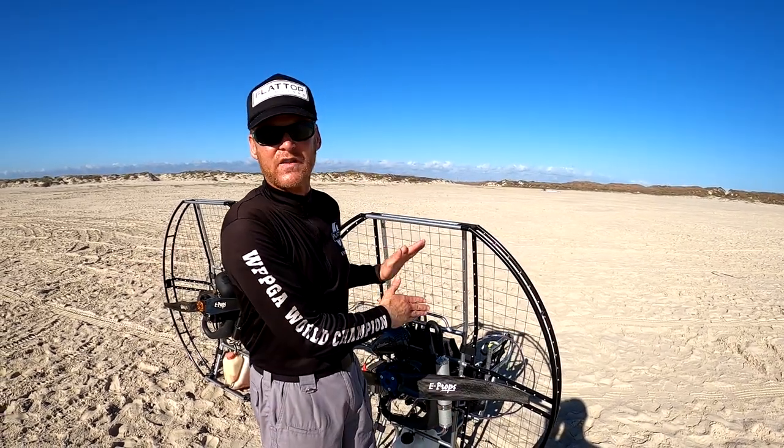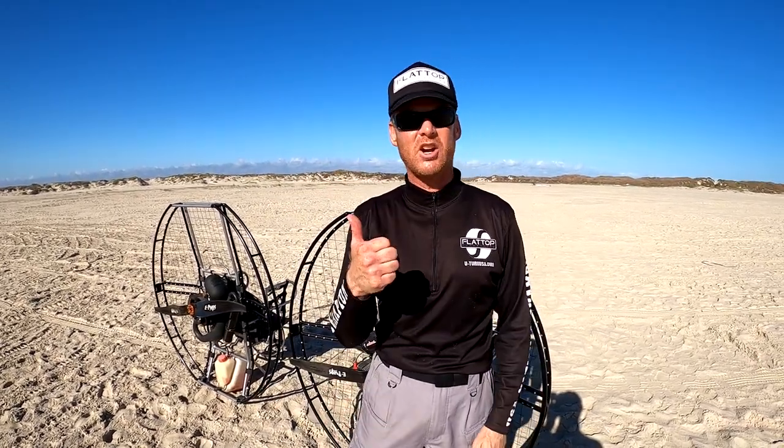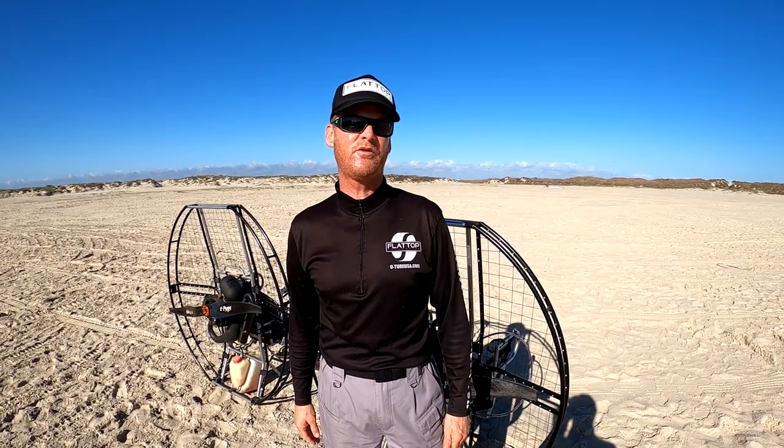That's why we all fly Flattop 200Rs — pow! Get you one, that's the way to go. Give me a call if you have any questions: 800-707-2525.